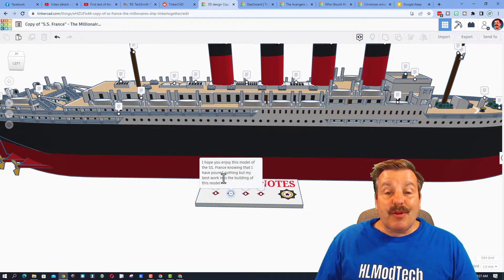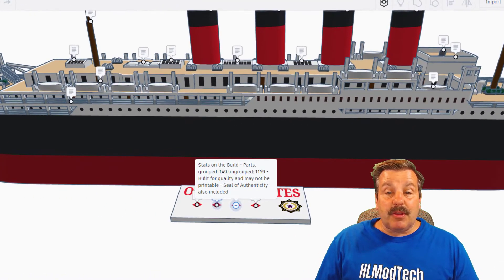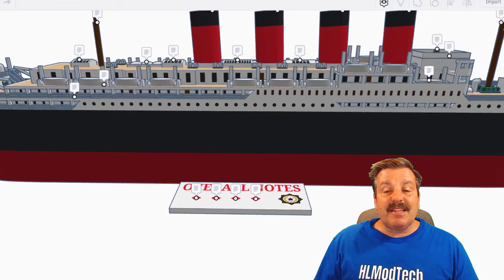Springtrap writes: 'I hope you enjoy this model of the SS France, knowing that I have poured nothing but my best work into building this model.' Stats on the build: grouped parts — 149; ungrouped — almost 1,200. Built for quality, it may not be 3D printable. There is also a seal of authenticity found on the bottom — that is so cool.